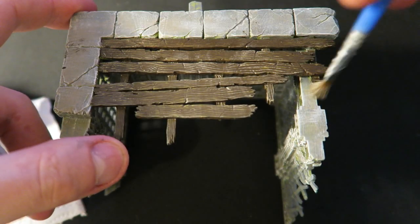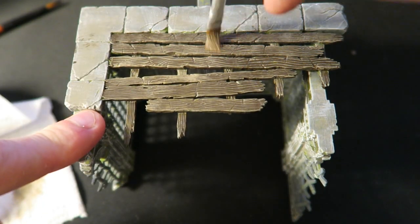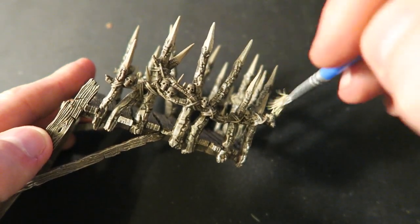Using Bane Blade Brown again I dry brushed over all of those wooden areas, and for any of those wooden spikes I went a little bit more heavy with that dry brush.